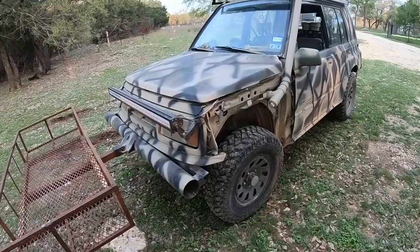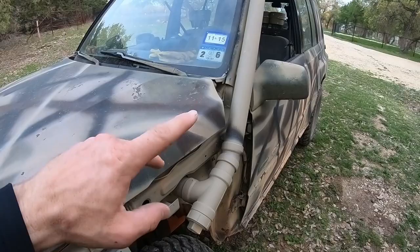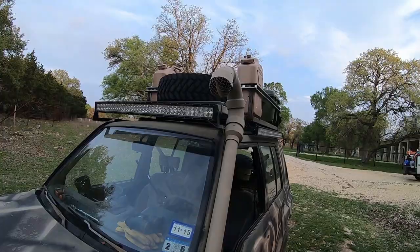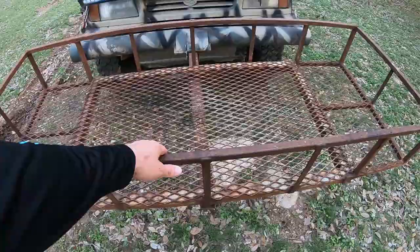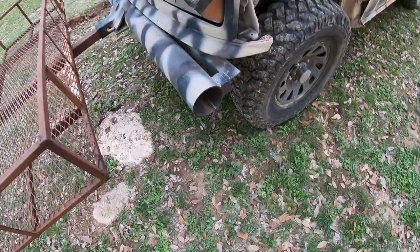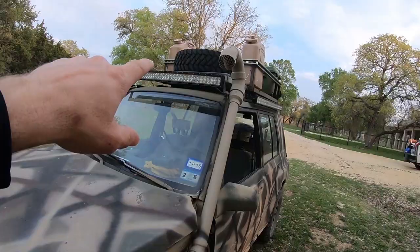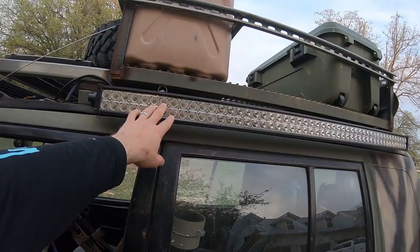This is my 1995 Suzuki Sidekick JX four-door. It's got a four-cylinder fuel-injected motor in it. It is four-wheel drive. It has a snorkel — I'll put a card up so you can go see my homemade snorkel for this thing. I've got a bunch of light bars on this, including one I painted with the Texas flag theme. I've got this big basket I made for the front — you can put deer carcasses, coolers, whatever you want. I also made this front bumper out of four-inch steel pipe. There's also a solar panel to help charge the batteries.